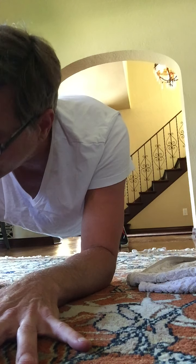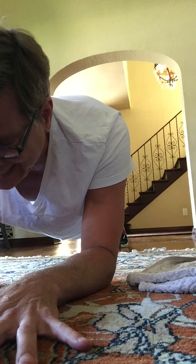Thank you for joining me today for this 40-minute workout. Go at your pace. When you need a break, take the break. If you need to modify, you modify.